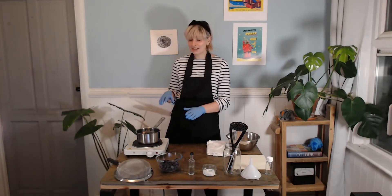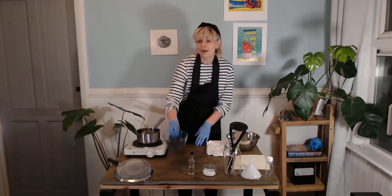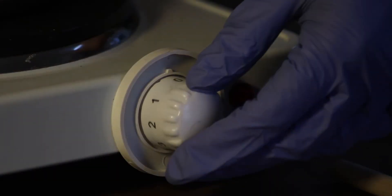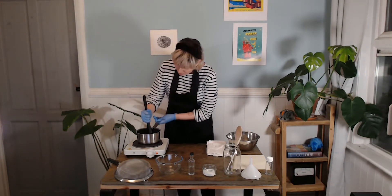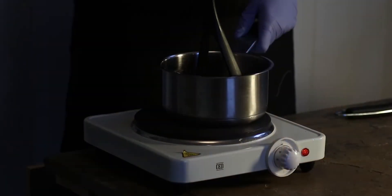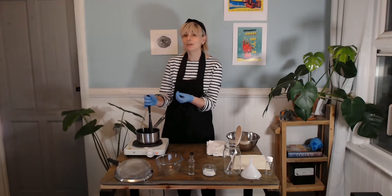To start, we want to heat the berries, which will help release their juices and water. Because we're using a hob, make sure to ask an adult to help you with this bit. We heat up the berries on a low to medium heat for about five minutes, making sure they don't burn. While they're heating, we use the potato masher to crush the berries in the pan very lightly, to help release the juice and color. This juice and water you are releasing will form the pigment of the ink and give it its color.